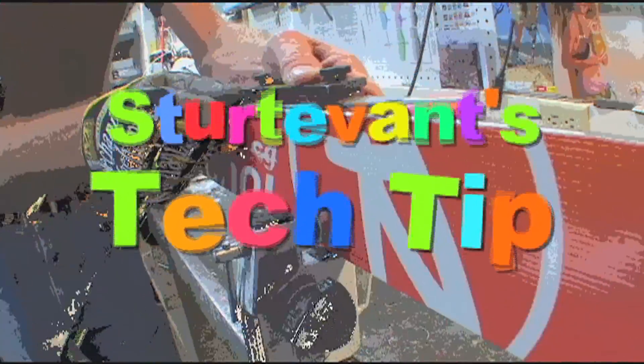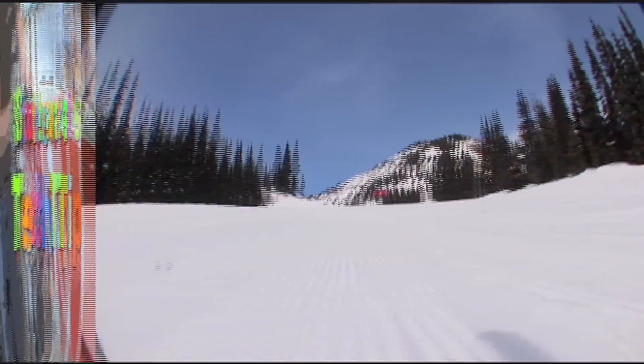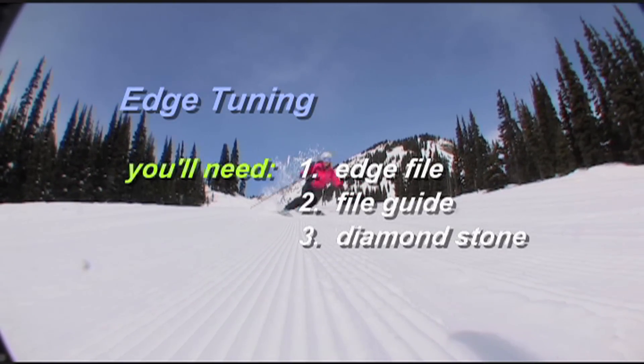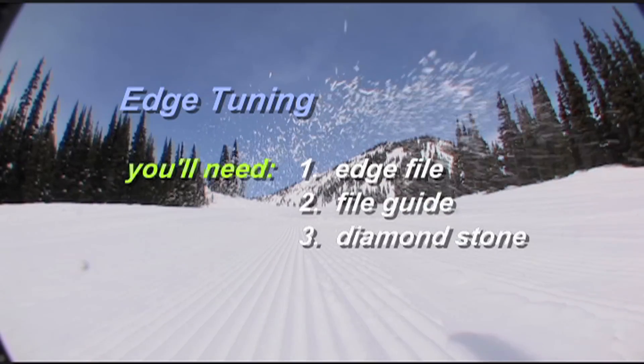And now it's time for the Sturdivant's Tech Tip. With edge filing, if you start the season out with new skis or a ski that comes off a stone, this is going to be a really simple process for you.